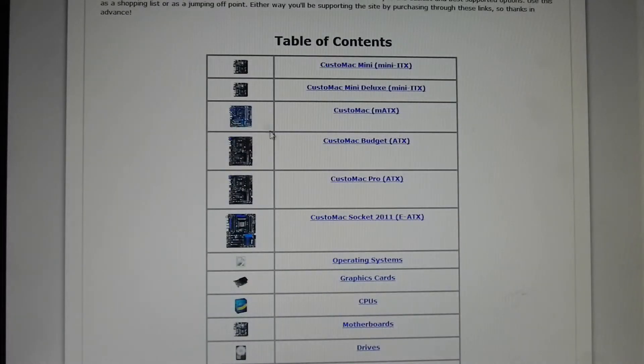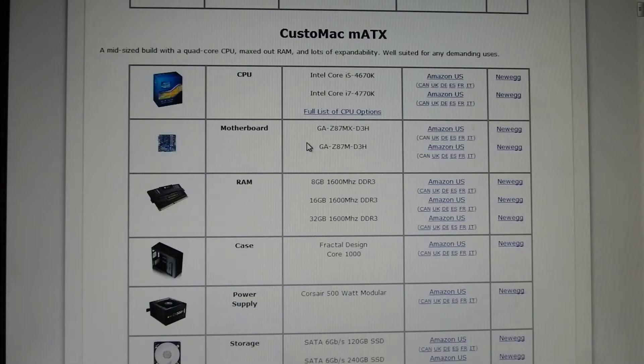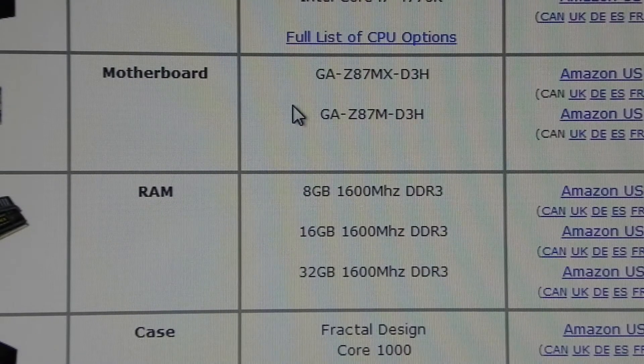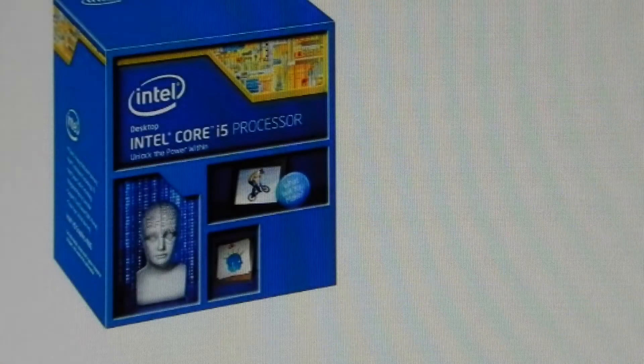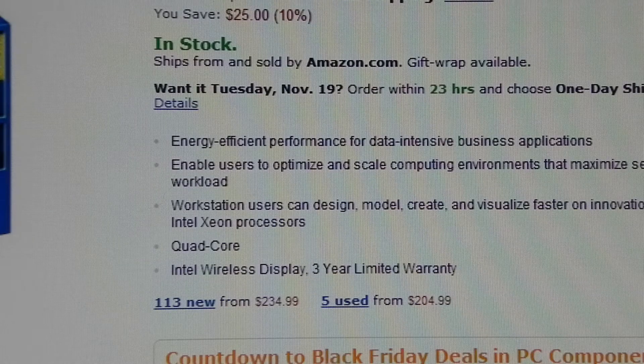I went with the MATX build — this is the custom Mac MATX computer. First, I went with the Core i5-4670K. This is the Intel Core i5, a quad-core processor clocked at 3.4 GHz with 6 MB of cache. This processor is very good for Hackintosh. It does not have built-in graphics, unfortunately, but it will still be great for speed. That rings in at $234.99.